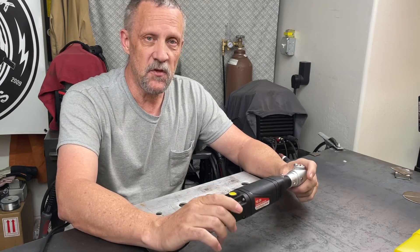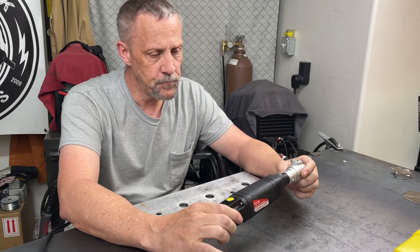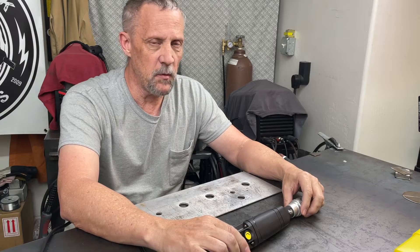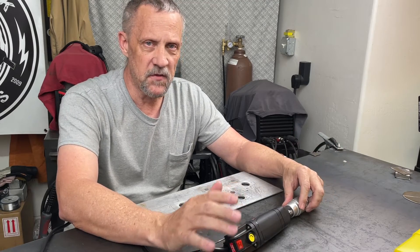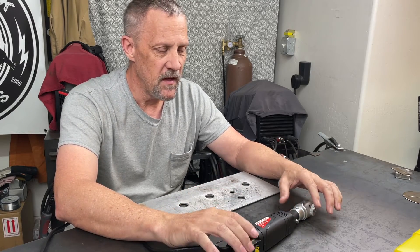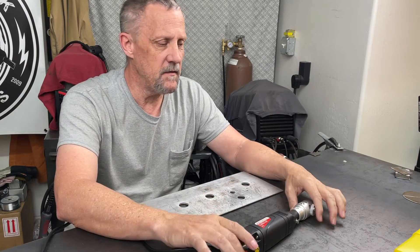After using it just a little bit here in the shop prior to making the video, it is really handy. TIG welding for a living in a professional setting, it's probably a more critical item because you can get a consistent grind on the tungsten time after time. Your tungsten grind is going to dictate what type of arc you get from your TIG torch, and it can affect penetration and width of the bead.